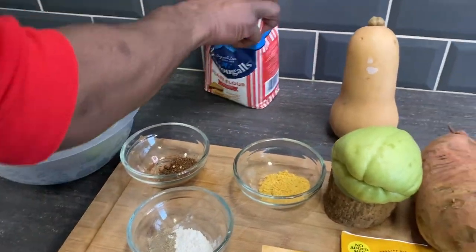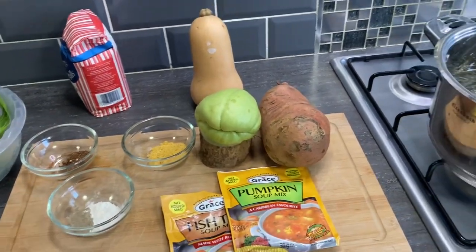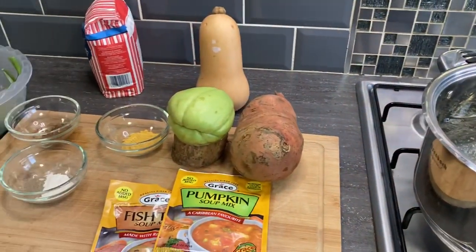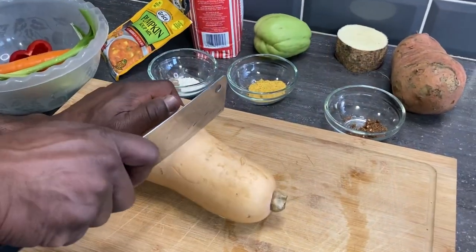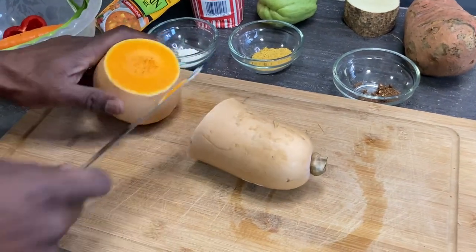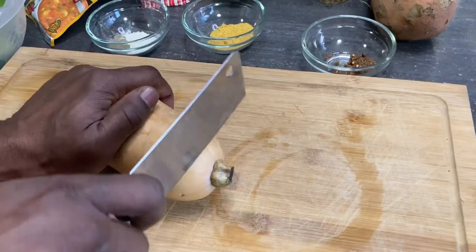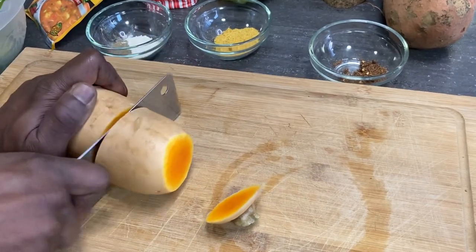You can't forget your pumpkin. I'm going to pat the pot over the fire as well. I'm going to use squash today because I have no pumpkin — it's just like pumpkin. So I'm going to peel it, wash it off, and kick off the process with the pot. Tune in and watch.